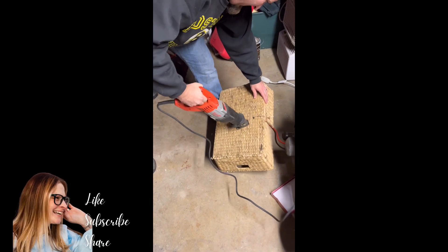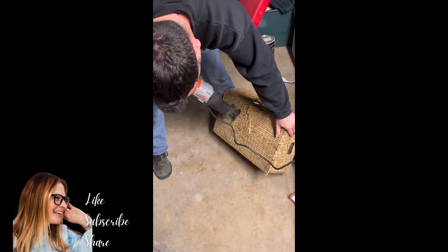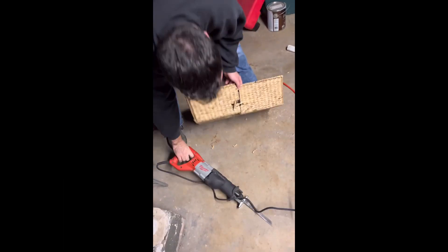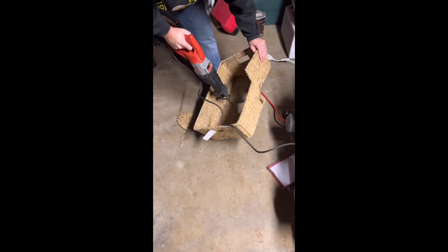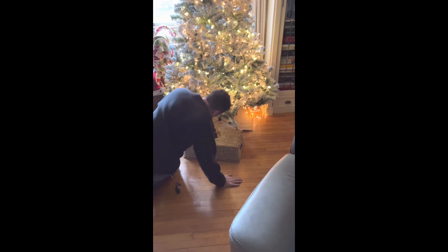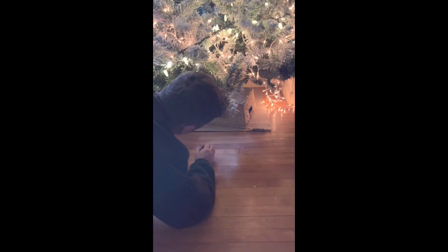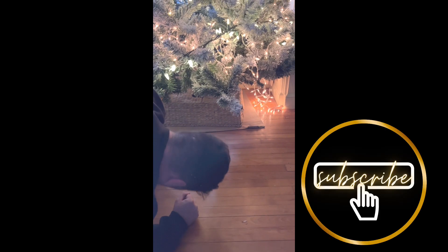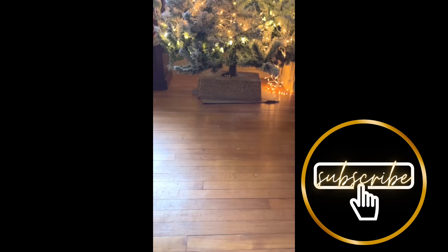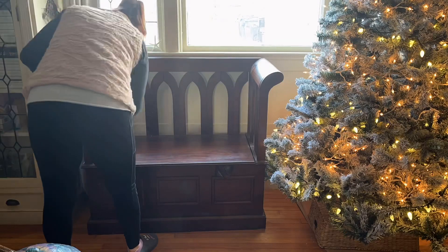This is a basket we picked up at the thrift store for $4.99. My husband is cutting it in half and cutting a little circle in it so we can open it around the base of the tree. This is quite a large fake tree with a plastic metal stand, and we wanted to fit the basket around the base — and it fit perfectly. I think it is just super adorable.